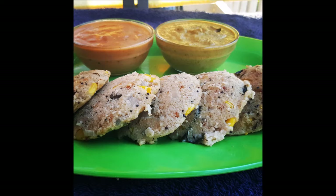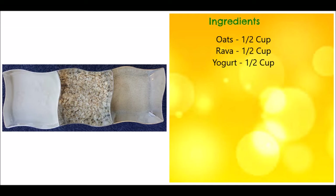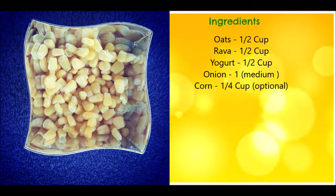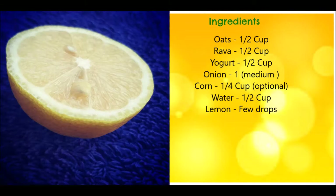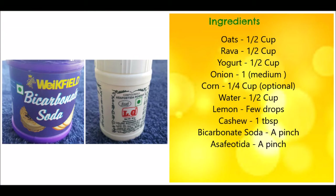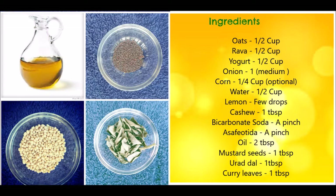So let's see the ingredients for this recipe: 1/2 cup oats, 1/2 cup rava, 1/2 cup yogurt, 1 medium sized onion, 1/4 cup corn, 1/2 cup water, 1/2 teaspoon lemon, 1 tablespoon cashew, a pinch of bicarbonate soda and asafoetida, few tablespoons of oil, mustard seeds, urad dal and some curry leaves.